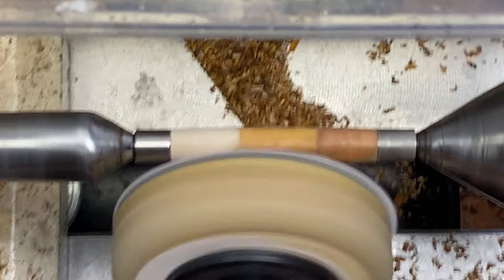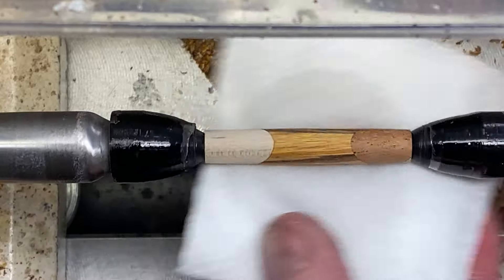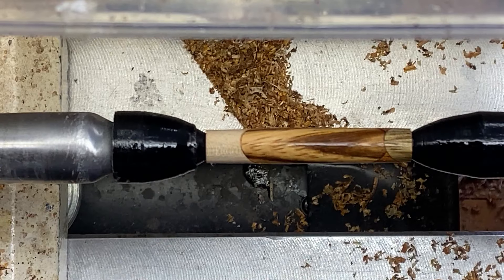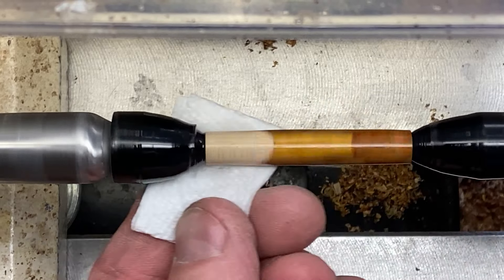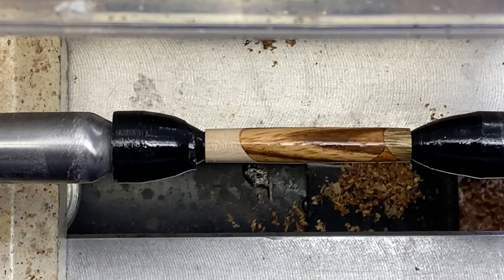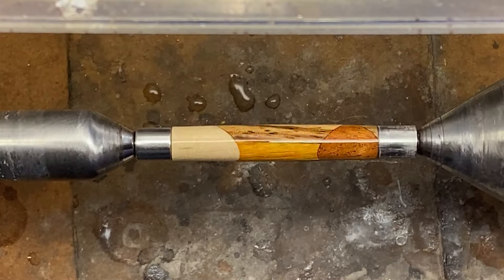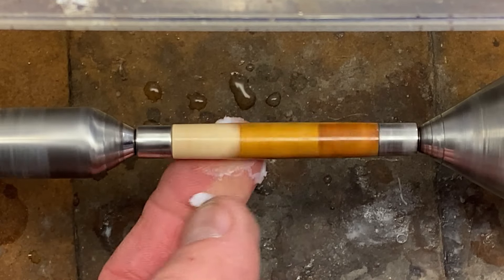I'm going to go clean our blank real quick. That looks really nice. The CA finish is done on this first blank. We're going to get it back on the turning bushings and micromesh it. Micromeshing did a wonderful job — the blank looks stunning. I just hope I can make the second blank look as good as the first.